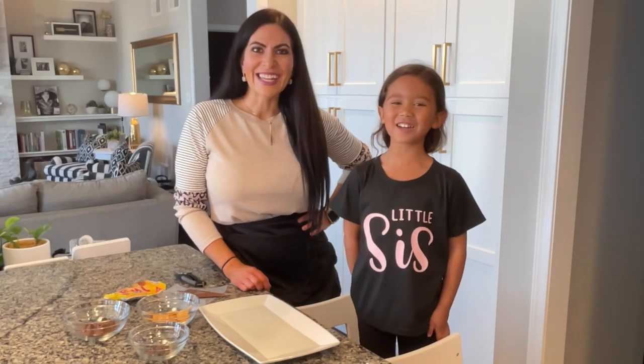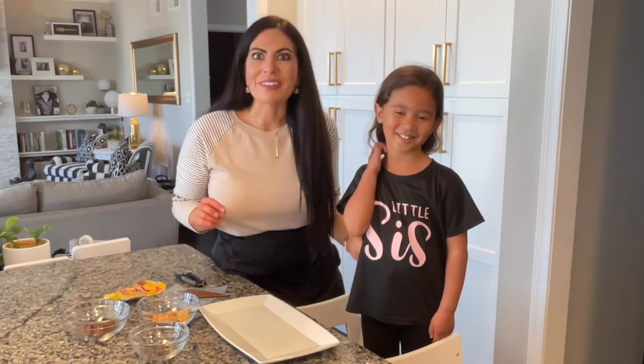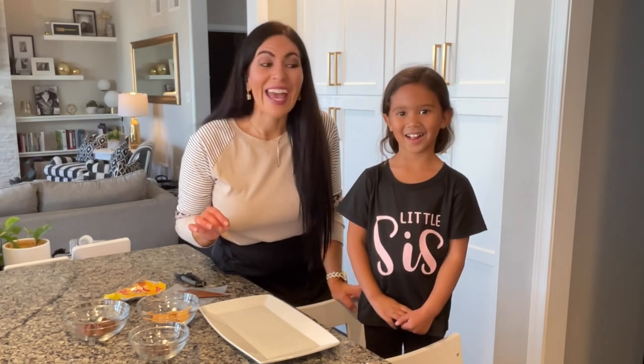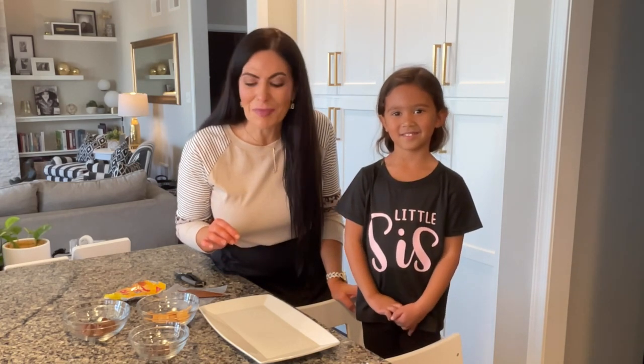Hi guys, welcome to our channel. Today we wanted to show you a quick little video on how we make an adorable fall snack, and we're going to make these so that we can put them in Skye's lunchbox to take to school with her. They're super easy to make.